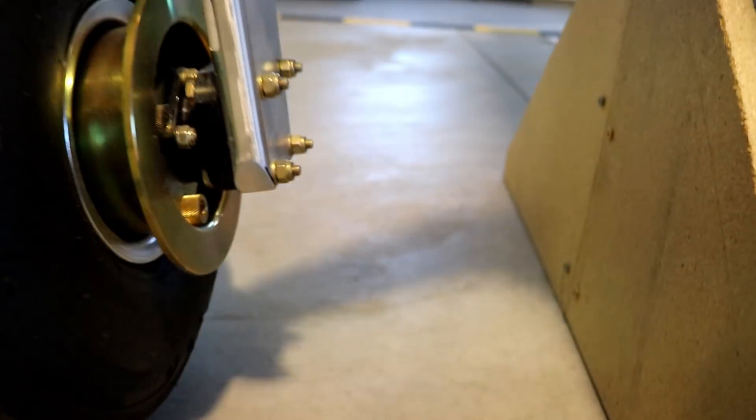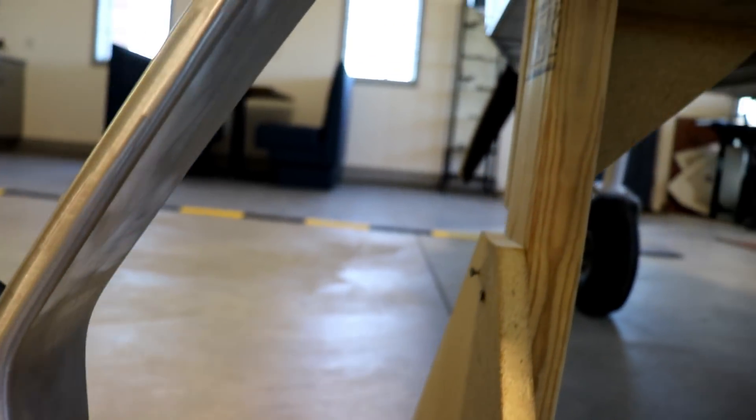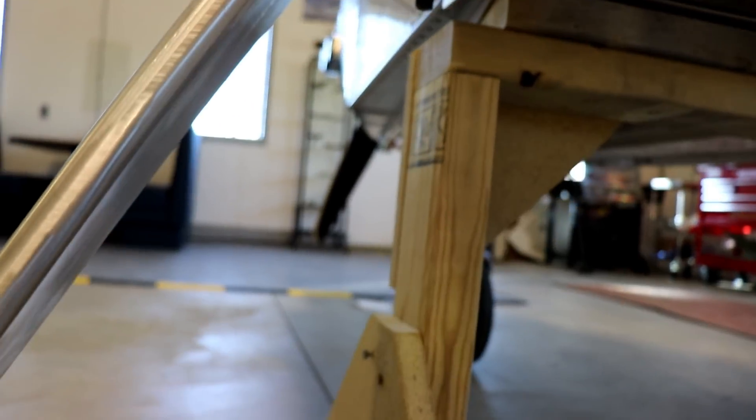You can see it only lifts the wheel up about an inch and a half, but once I take that wheel off you can see how high the bottom of the gear is from the floor. So I'll just take out these two bolts on both sides and then the whole main landing gear will drop down.